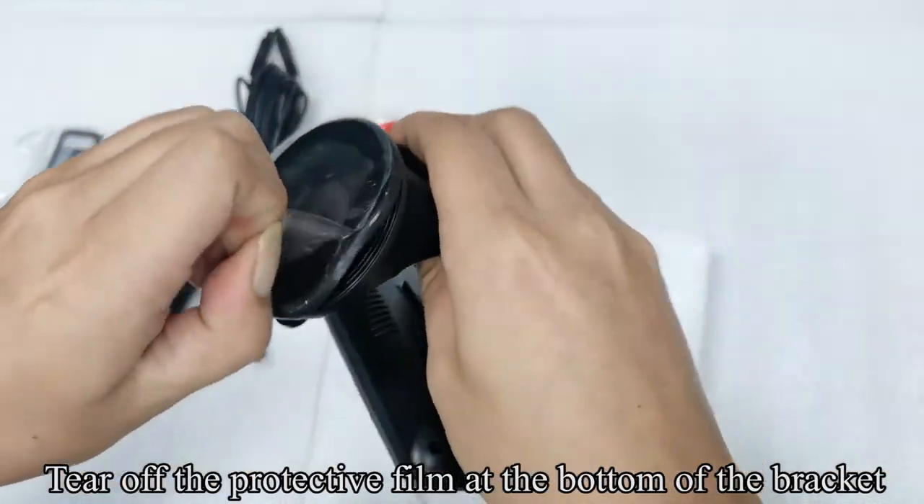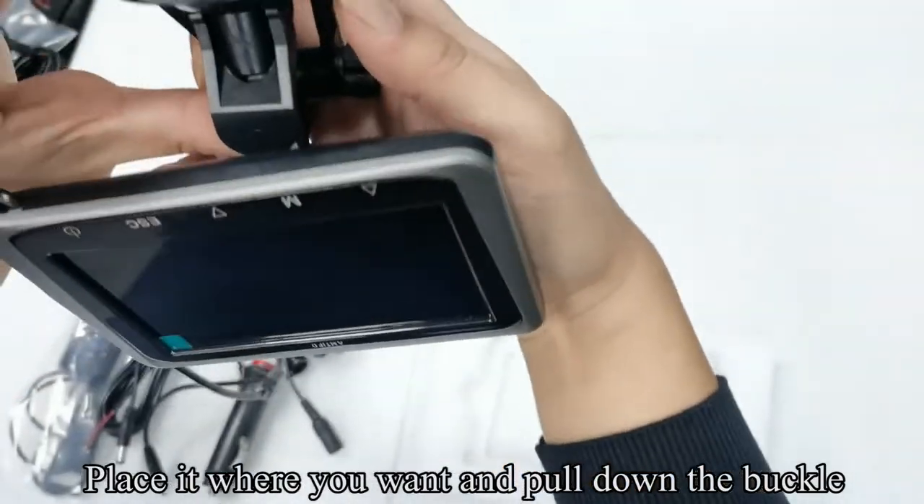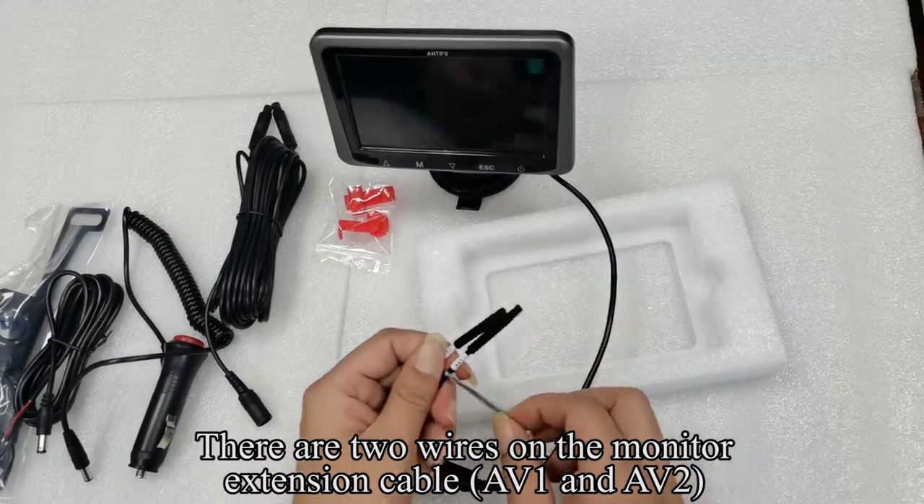Tear off the protective film at the bottom of the bracket. Place it where you want and pull down the buckle. There are two wires on the monitor extension cable: AV1 and AV2.